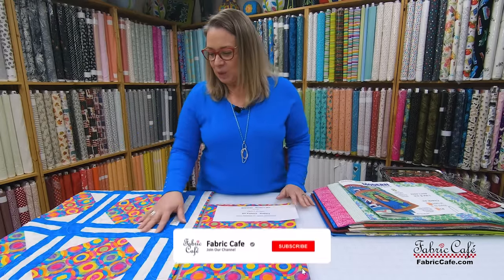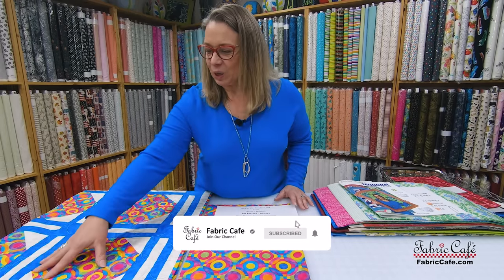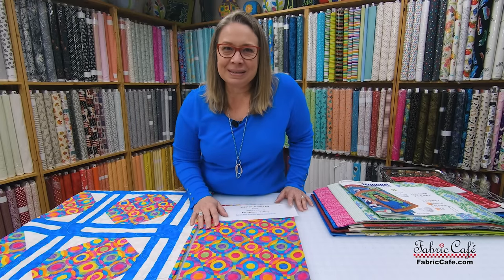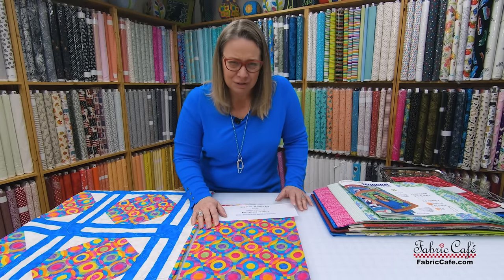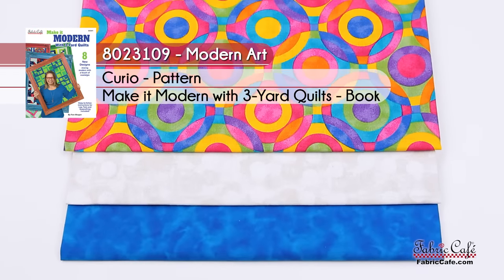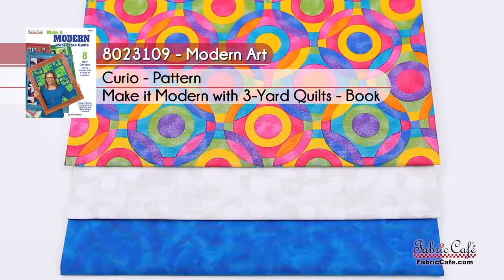The quilting mimics the fabric, which I really think is cool. I want to thank Lucinda, our long arm quilter — she always does such an amazing job on these quilts. The kit number is 8023109, called Modern Art. The name of the pattern is Curio from our Make It Modern book. And our alternate pattern is Gallery.